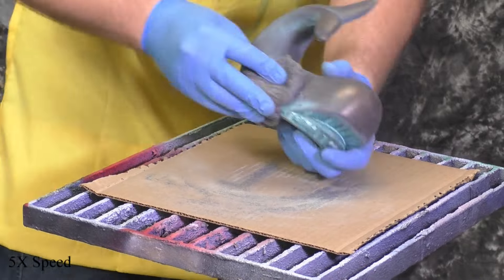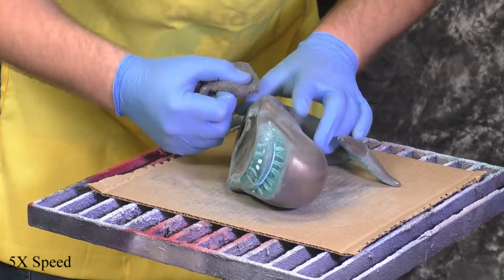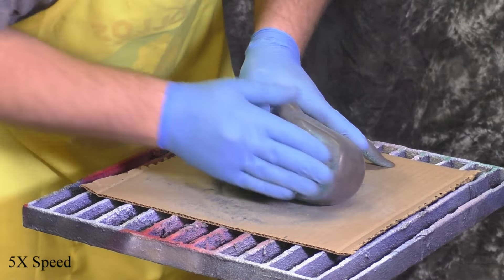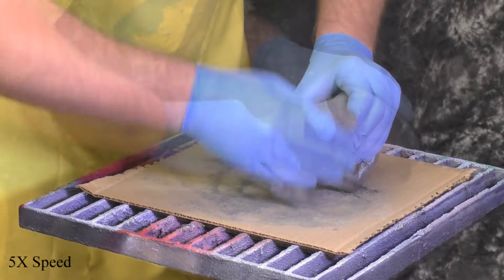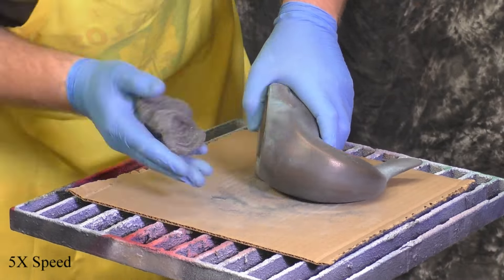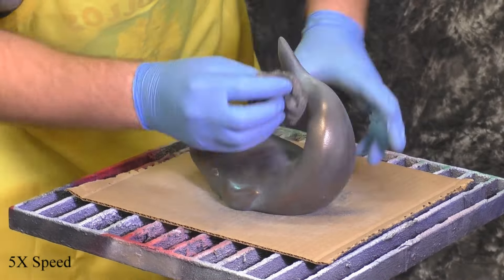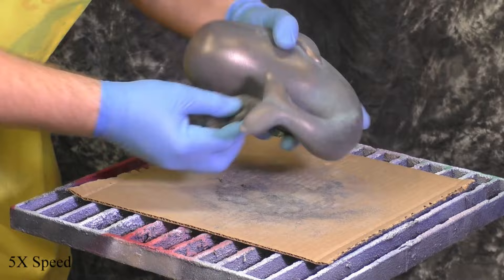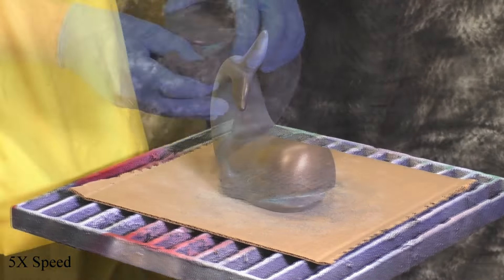Some of you might be asking why we applied patina when we just pulled most of it off. Well, it's about subtleties — in the recesses you'll find the green, but overall there's a certain aged look that comes with adding patina and burnishing it off. We could have just left it as the C version and polished it, but adding the patina adds a touch of realism.